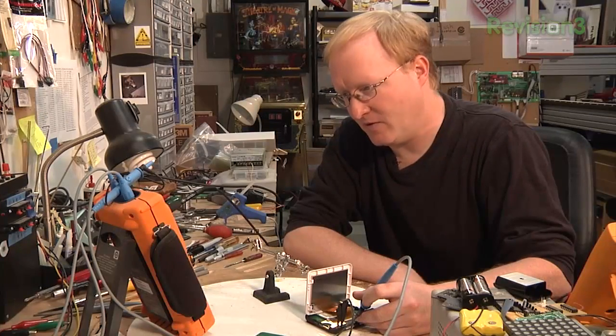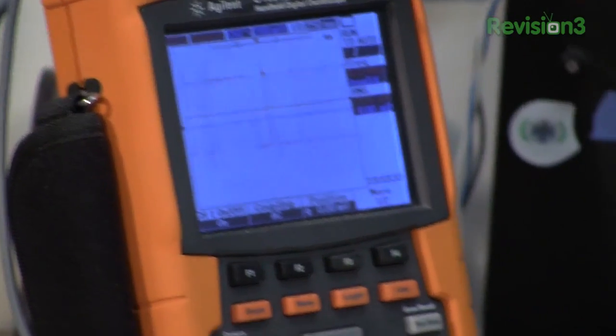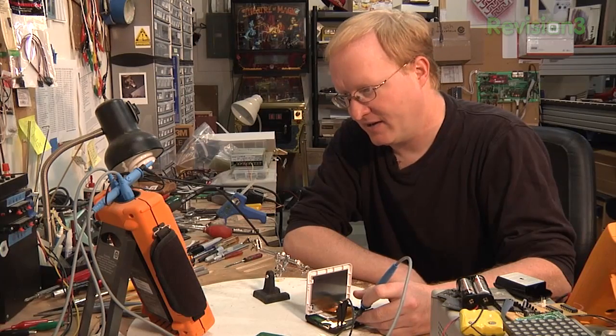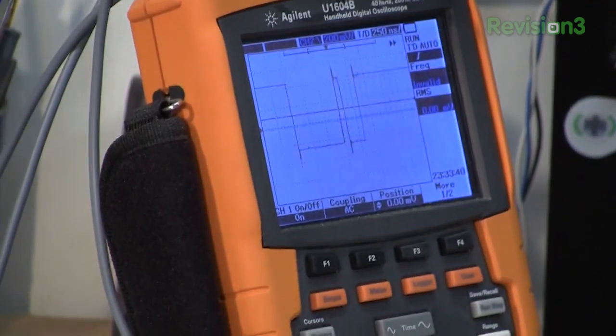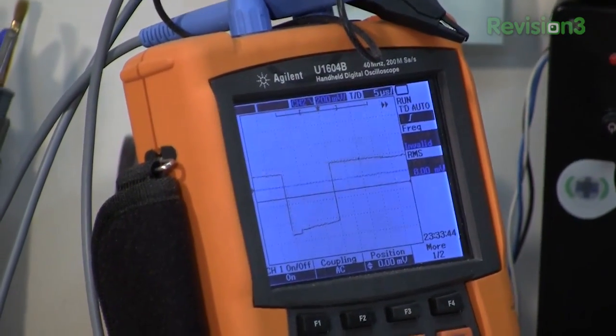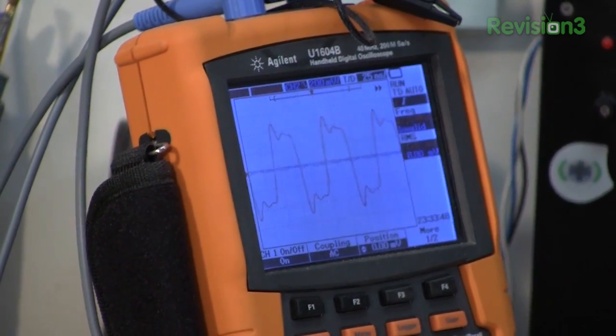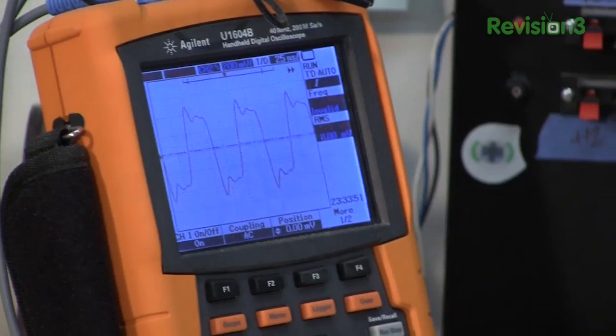Before I hack this apart, I'm going to check these signals with the device running using this Agilent oscilloscope, just to make sure the data sheet is correct. And these random patterns you see here — those are the actual colors. If I move down the line, I should be able to find the horizontal and vertical. Oh, there's the dot clock, which is every pixel running at 12 megahertz.